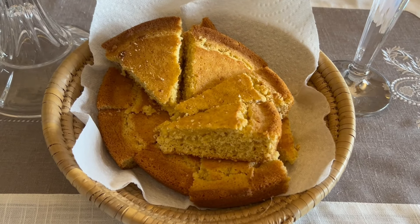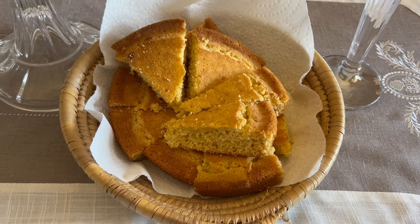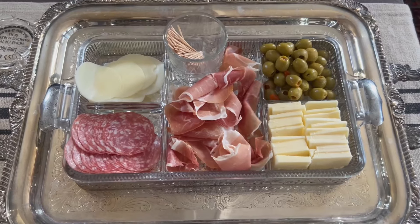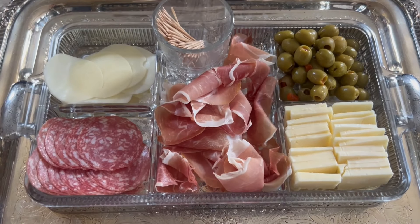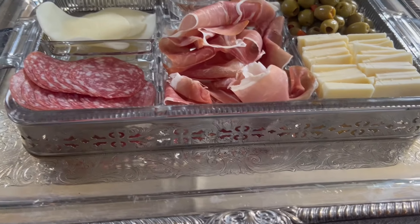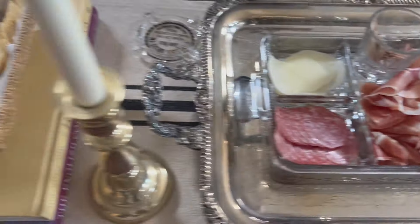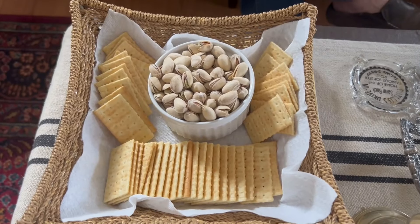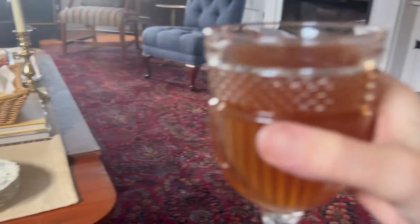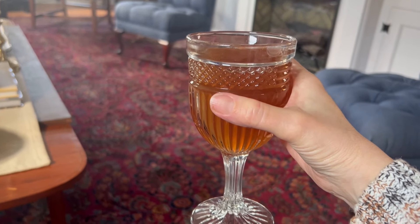Here is the cornbread I was telling you about and it smells amazing. Also wanted to show you this 1950s divided snack tray that I'm using — this is actually on my eBay store. I popped it in a silver tray and doesn't it look so pretty? I just put some crackers to the side and now I'm going to enjoy my glass of iced tea right before company comes.